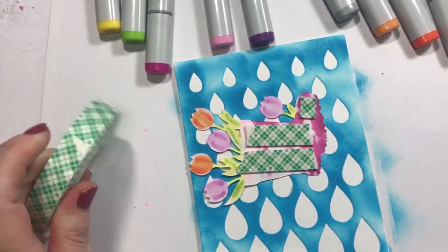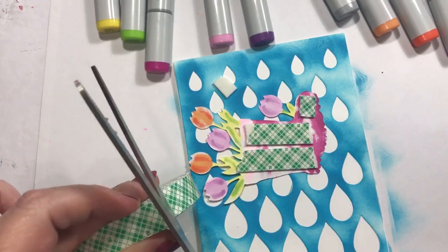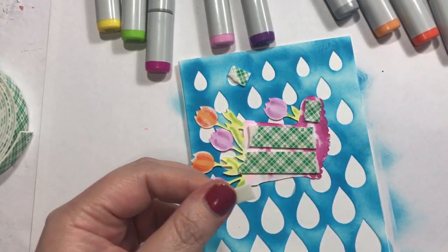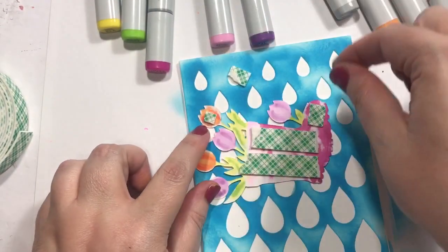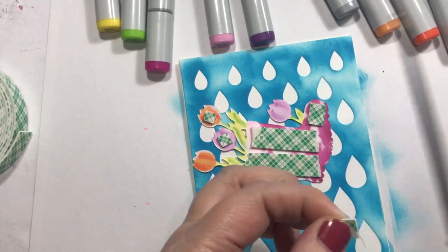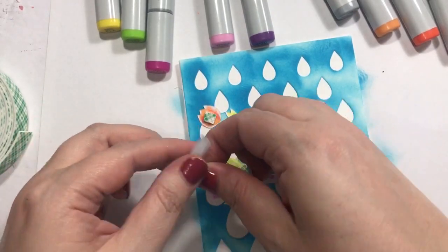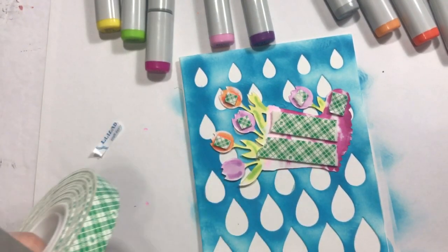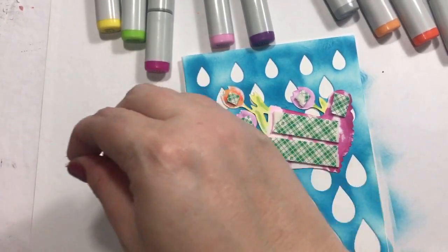I'm probably going to have to just cut those flowers — probably need them smaller, probably need to cut them in half. I really should have thought that through, but it'll be okay, it'll be fine — that's what I always say. And if it's not, you can just start over; it's just paper, it's not the end of the world. Although sometimes, after you've colored a while or done something intense, you can feel like it is. But this is pretty quick, so this would not be one of those end-of-the-world cards.